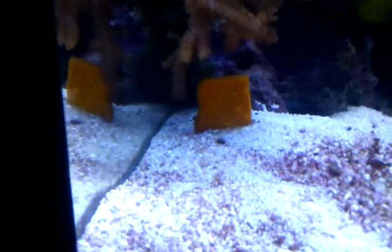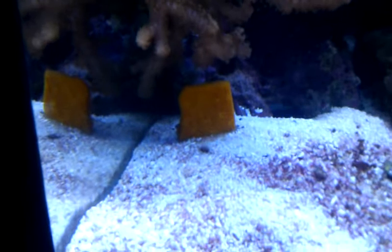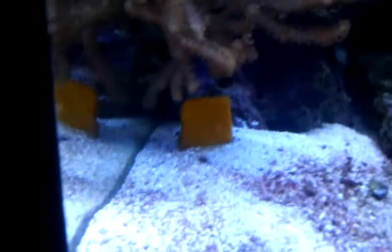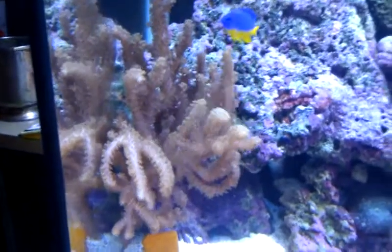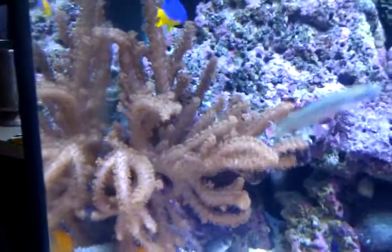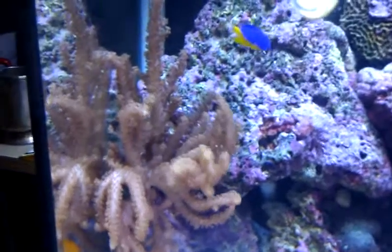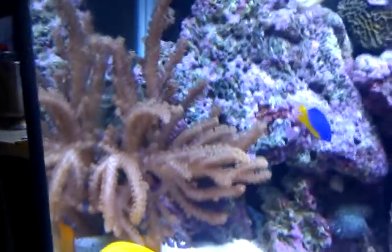Next to this is a frag off an orange sponge fan, which I've been told to keep in the shade, which it is. Hopefully that's going to start to grow — it's only been in there for about two weeks. And above it is a — I think it's called a pussy coral. When I bought this, it was only a couple of inches big, and now it's massive. It loves its conditions and loves the place where it is, so yeah, really happy with that.